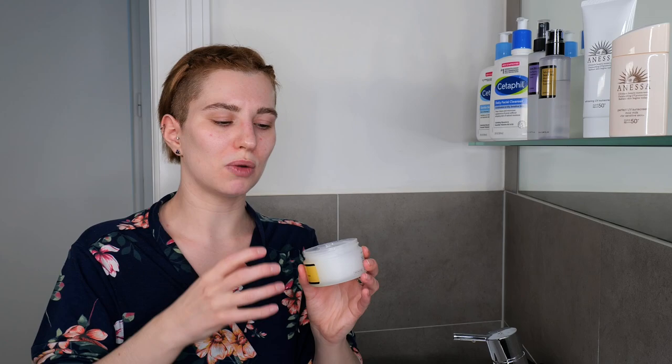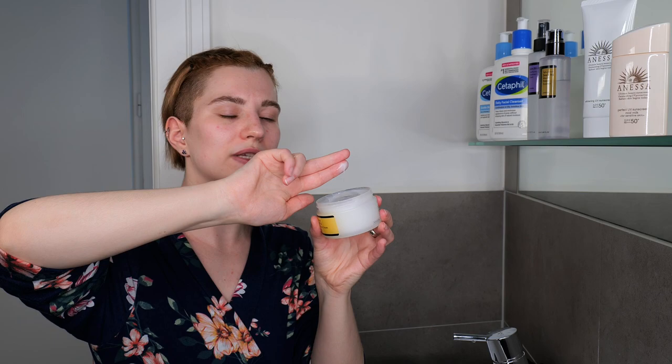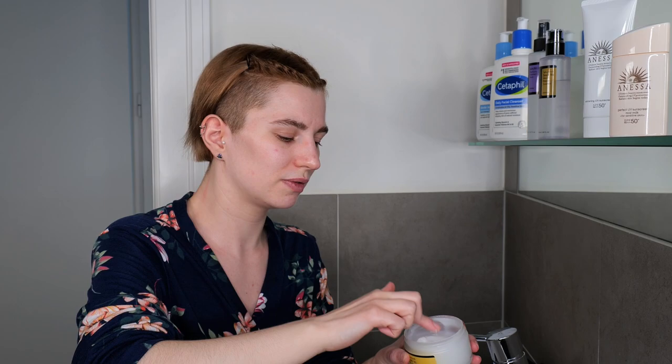If you have drier skin, you may want to use a bit more so it really works as relief and calms the skin. You can adjust the amount, but please do not overdo it. You can dip in with one finger or use two fingers for a bit more. Use it between your fingers and then evenly apply it all over your face and neck. Once applied, leave it on the skin — there's no need to wash it off.